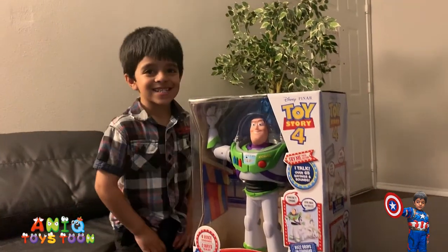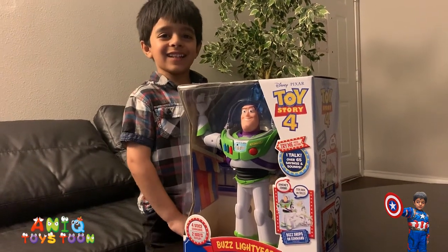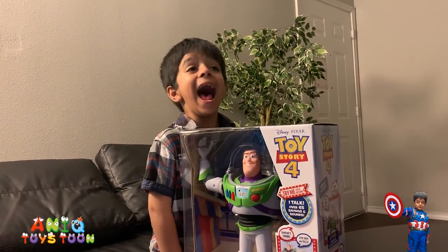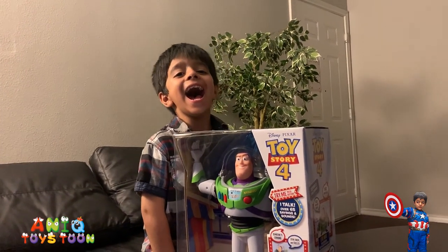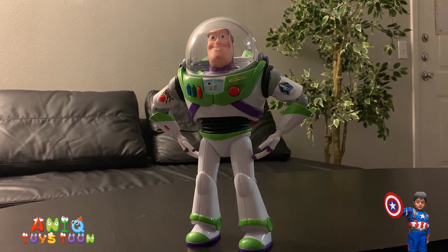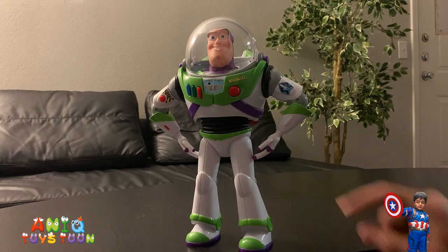Oh my goodness, all right, let's open it then! I'm very excited. You are very excited — you don't look excited. All right, let's open it! So we just took it out of the box. This is how it looks, just like the character in the movie Toy Story 4.